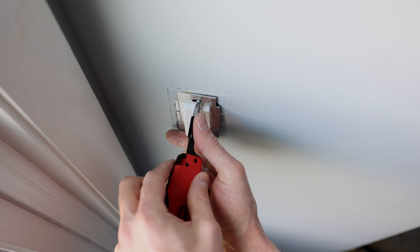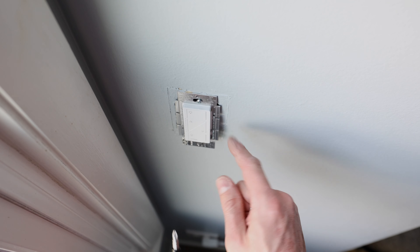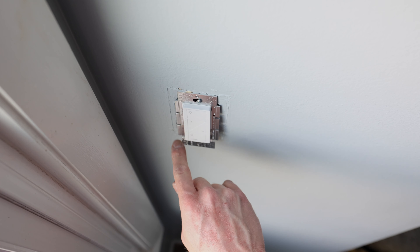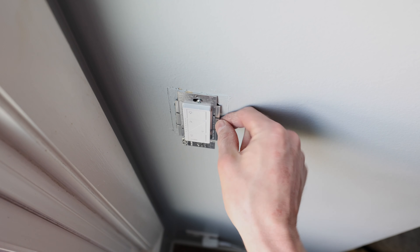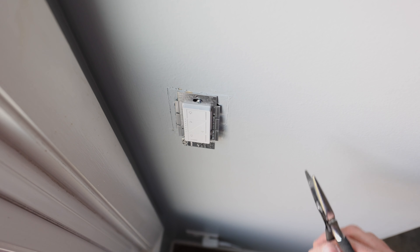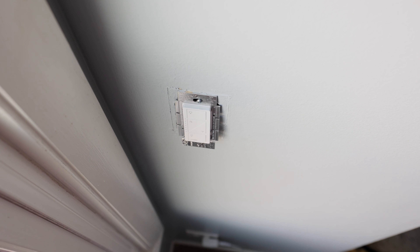If you're doing this in a box with more than one switch, whether it's Lutron or not, these side tabs need to get torn off — one or the other — depending on how you need to line it up with another switch. You just do that with the same wire pliers and turn them that way and they'll pop right off. But in this case it's just one switch, so we don't have to deal with that.